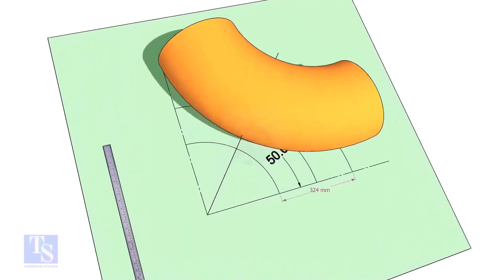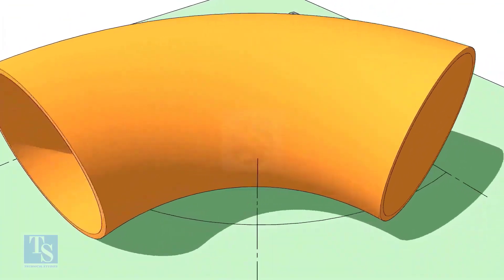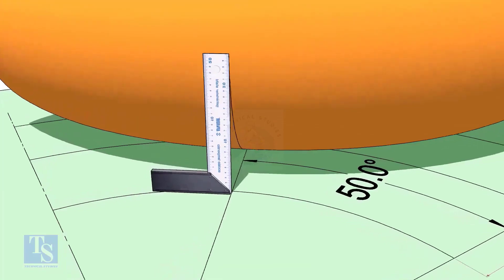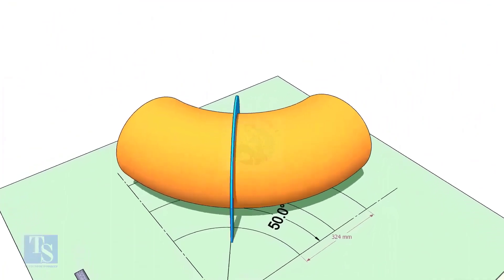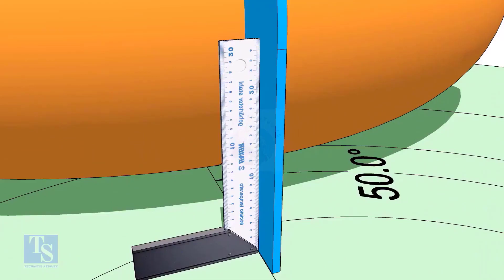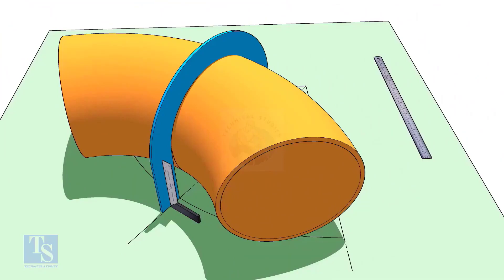Reverse the elbow position as shown. Match the line on the elbow with the 50-degree line. Put the half-circle plate on the elbow exactly on the line as shown, and make the plate right angle. Draw a line connecting the half-circle mark below the elbow.